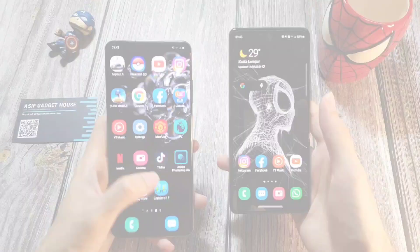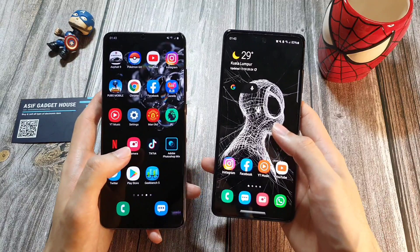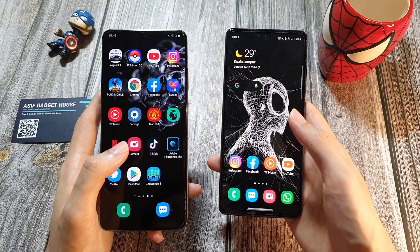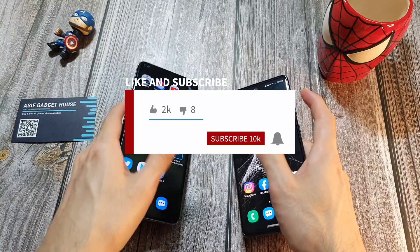So that is the comparison between the S20 FE and the S20 Ultra. Leave a comment below telling me which phone you're using or planning to get, and share your experience. If you enjoyed this video, click like and subscribe for more videos like this. Follow me on Twitter, Instagram, Facebook, and YouTube at Dr. Hamistang. Stay safe, take care, and wash those hands.